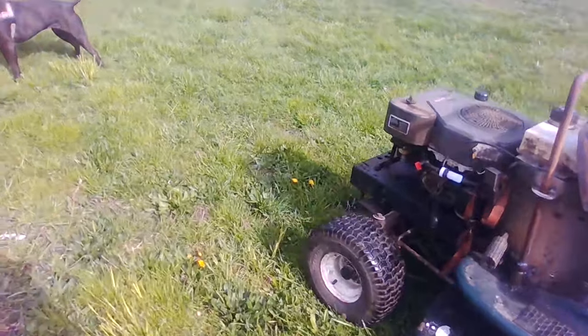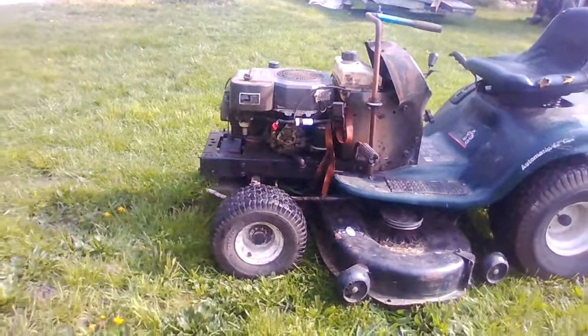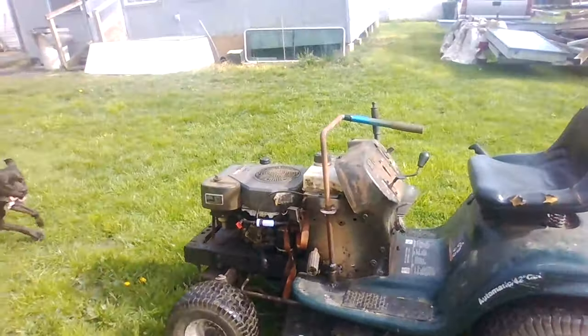If I could have reversed the piece that drags the pitman arm to the other side, it would have been correct, but it gets interfering with the belts and stuff. So I was kind of forced to build the steering that I did.